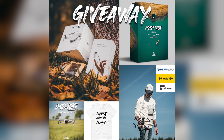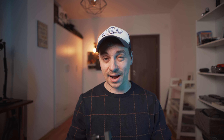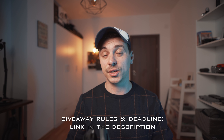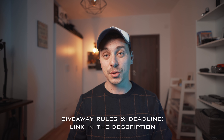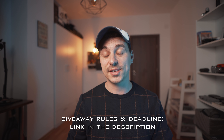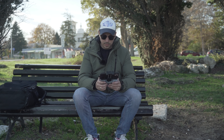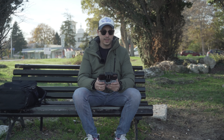Before we get to the video, I'm currently running a 100,000 subscriber giveaway to celebrate this huge milestone. If you want a chance to win some great prizes including an Insta360 Go 2, a DJI Mini 2, and some other really cool prizes, check the link in the description to sign up. I wish you the best of luck. Okay, we're ready to take off!